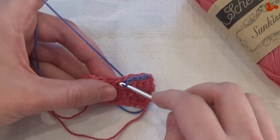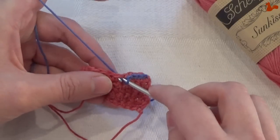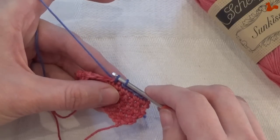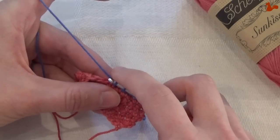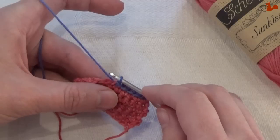So again: insert into the stitch, pick up, and you have two loops, and you're going to pull the first through the second, like so.